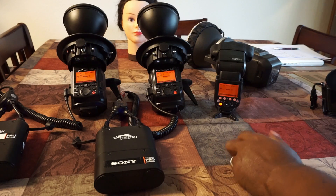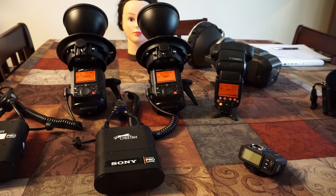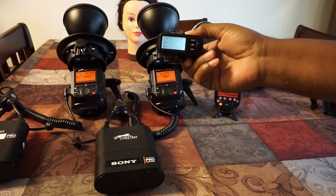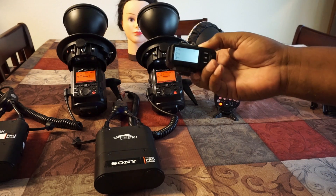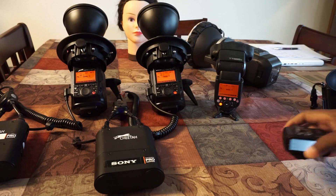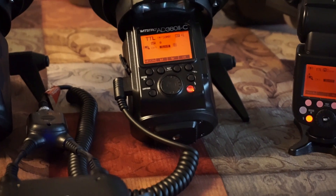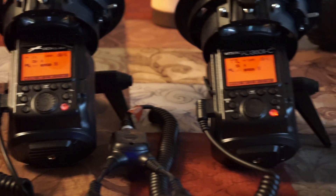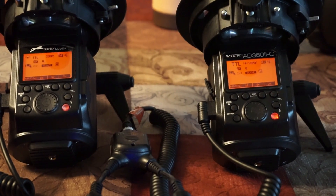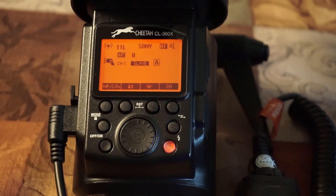This is the Sony version, this is the Nikon version, and this is the Canon version. I'll show you how these work. This is the Sony version — to turn it on, I have it all set on TTL and if I fire they all fire. On the display it does have 'Sony' on it. The only one that doesn't have it is the TT685; the other ones do display 'Sony' on it.